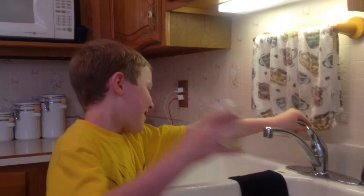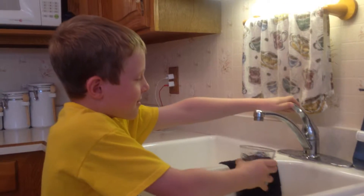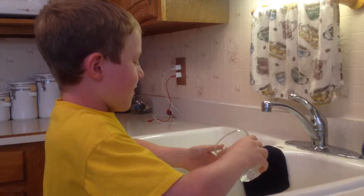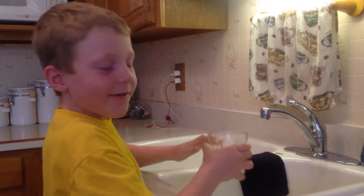Today I'm making this science experiment. I'm going to fill it up with water. And when I tip it over, it just falls out because of gravity pulling it down.